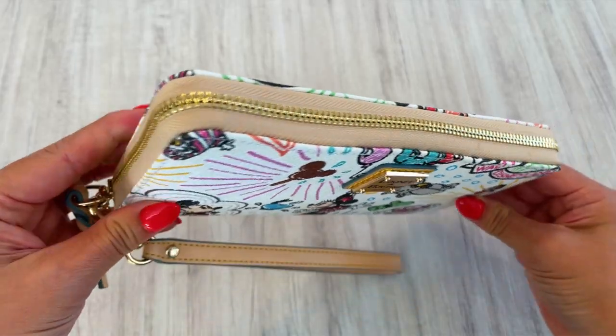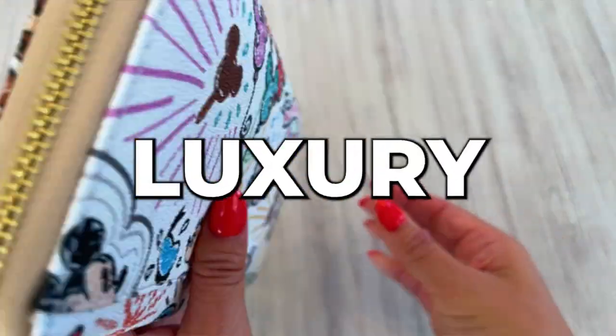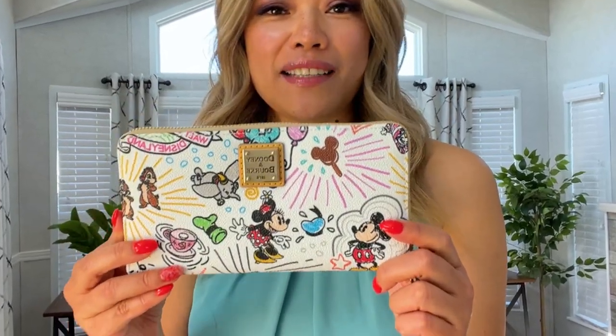The one thing that stands out about Dooney & Bourke is its quality. This wallet is crafted from coated cotton, which not only ensures its durability but adds a touch of luxury. And take a look at that stitching — oh my fairy godmother, it's impeccable. You can tell a lot of love and skill went into creating this masterpiece.